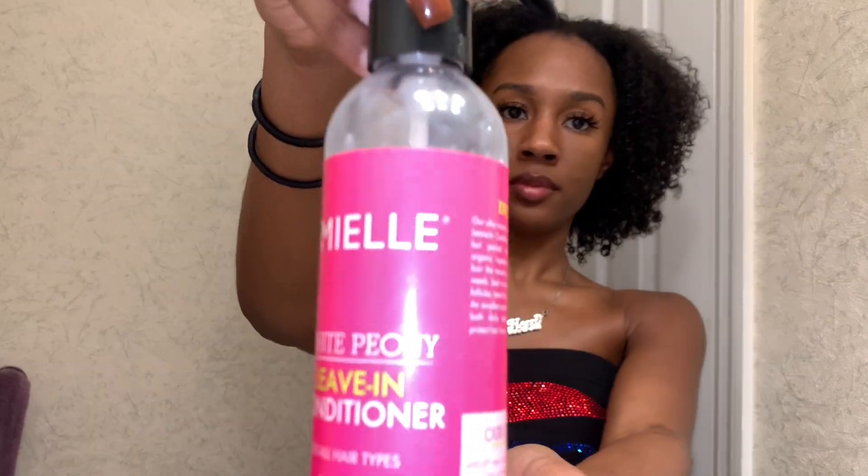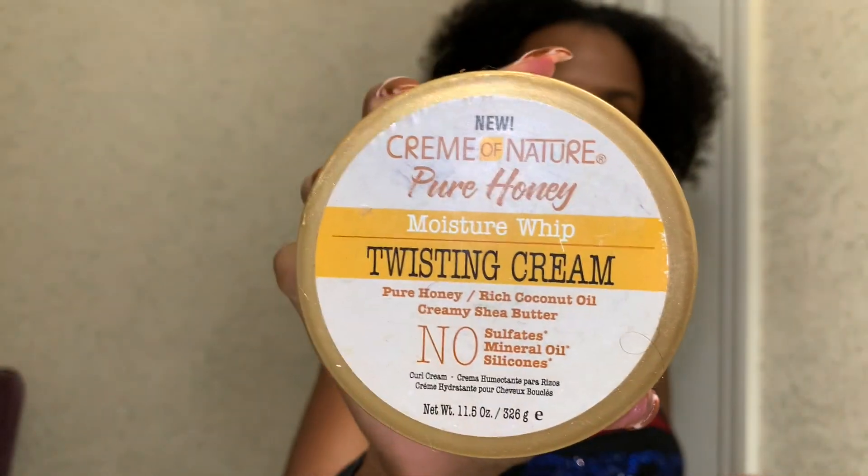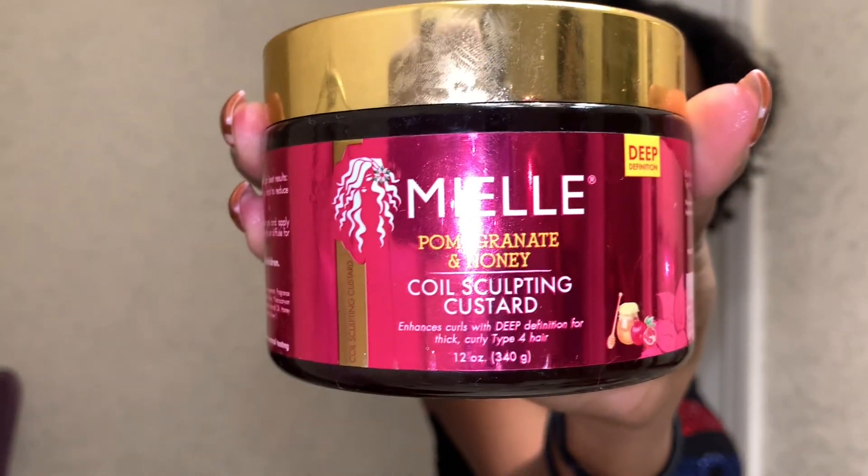These are the products you'll need: a spray bottle, a nice leave-in conditioner, a cream, an oil of your choice, a curling custard of your choice, and some type of gel. Right now I'll be using Eco Styler Gel. You also need a Denman brush and any type of comb will be fine.